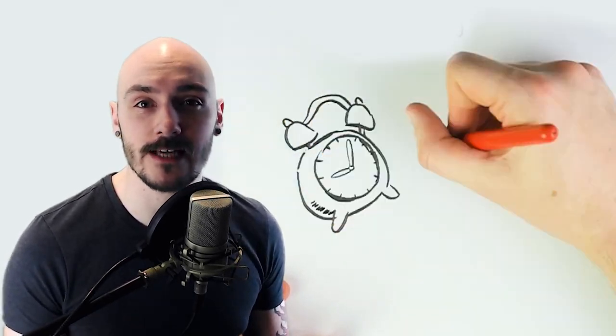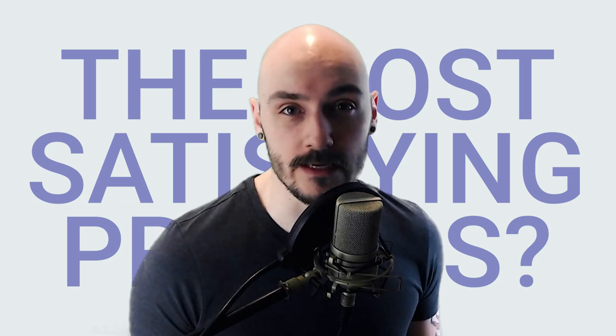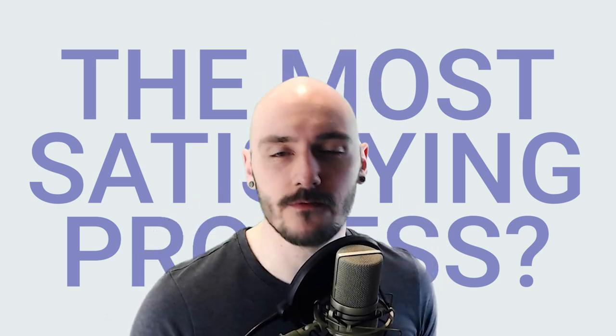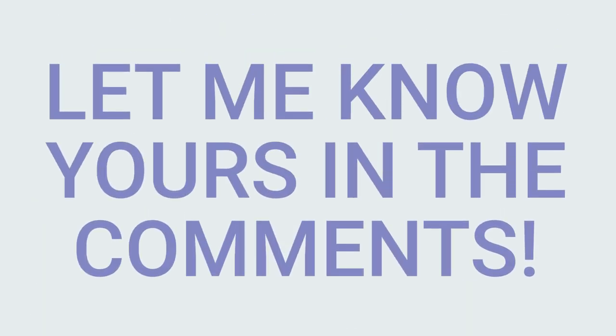Art has been my job so sometimes time is money. But recently I found myself not having as much fun with the process. So I wondered what the most satisfying process would be for me, and I found a really fun one that I'm going to show you in this video. Obviously this is just my preference, but I would love to hear what you think the most satisfying art process is.